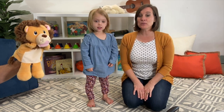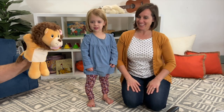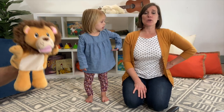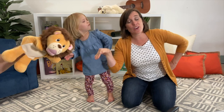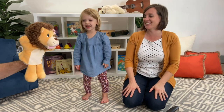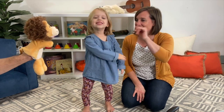Forte, if you like the way we sing, can you give us a big roar at the end? All right, are you ready, Charlotte? Yeah! Sing forte! I'm a little teapot, short and stout. Here is my handle, here is my spout. When I get all steamed up, hear me shout. Just tip me over and pour me out. Roar! Yay! We sang forte, didn't we? Thanks for coming and joining us, Forte. We'll see you next time.